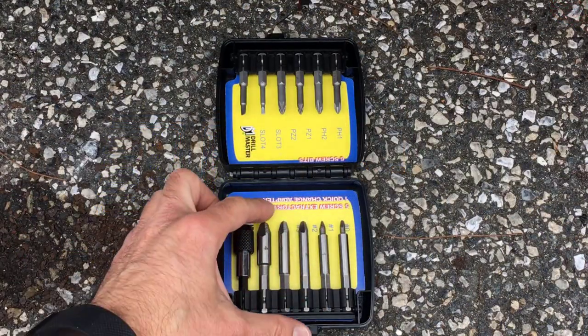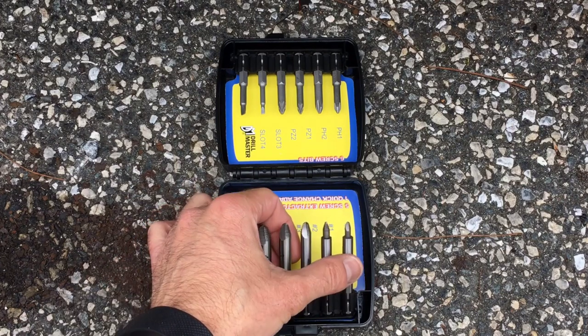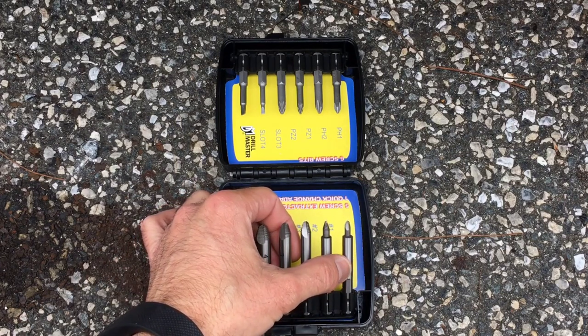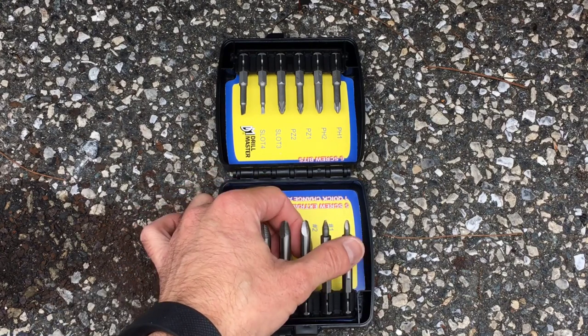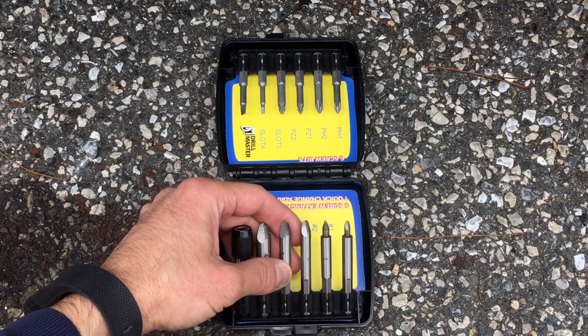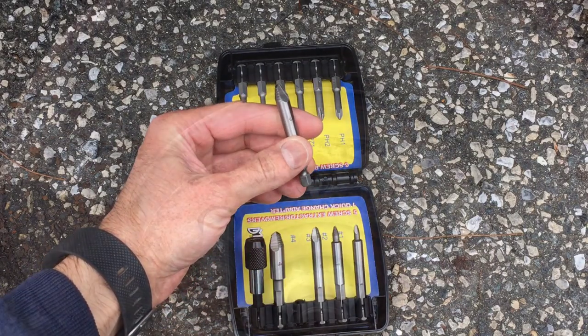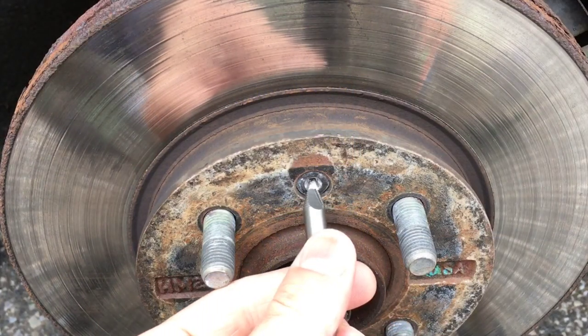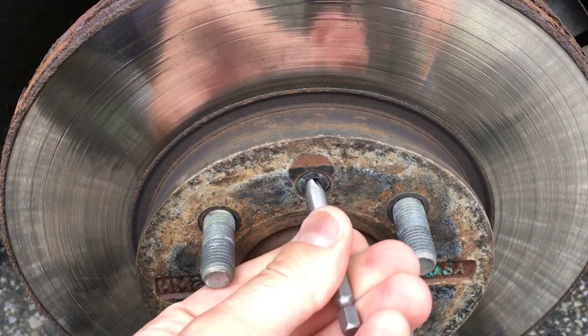Next, we're going to find the right size extractor for the screw we're dealing with. Depending on the screw head size — whether it's flat-head, Phillips, or whatever — you just want to make sure you find the right one. In my case, number three looks like the best fit. Let's go ahead and put it in there — you can see right there it fits into that opening really well.